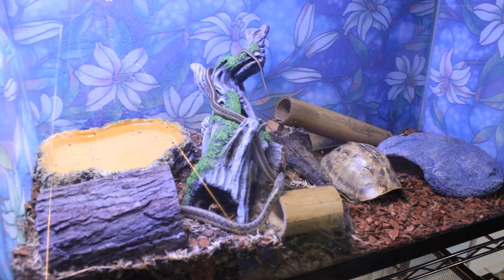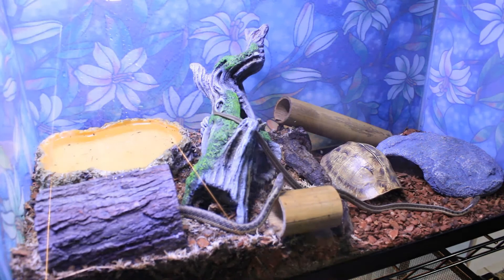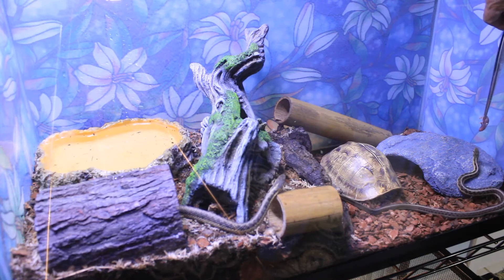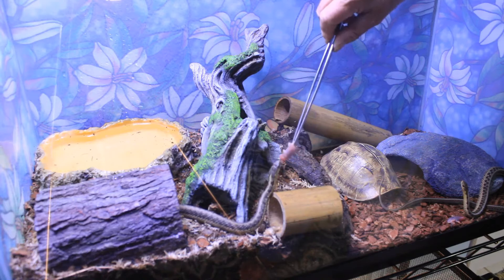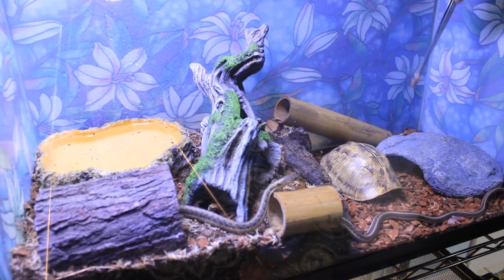Garter snakes eat a varied diet in the wild — everything from small frogs to earthworms to fish — and giving them a variety of foods is very healthy. Mice contain more nutrition than worms and fish, so every feeding I give them each one pinky mouse and then either a nightcrawler, cut up pieces of frozen tilapia, or cut up pieces of raw chicken. Most of the time, one pinky and a few small pieces of another food is enough for them to decide they're full. I give them pinky mice specifically because some sources say garter snakes have difficulty digesting fur.